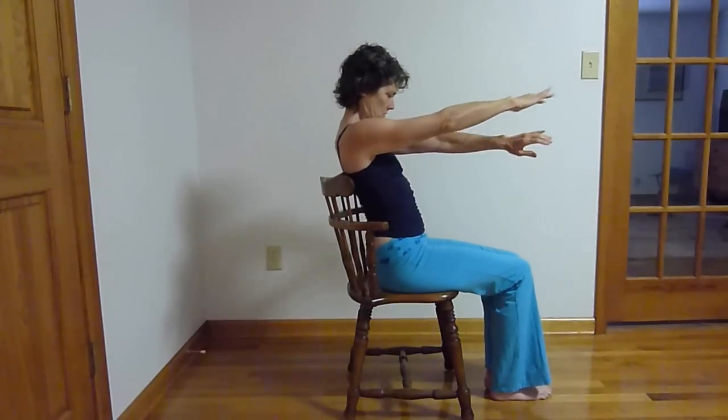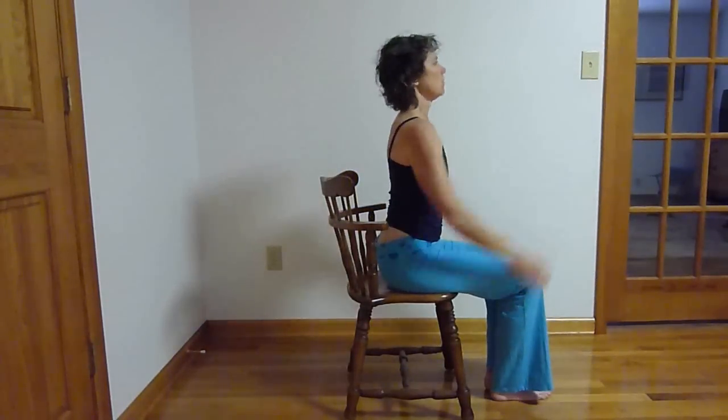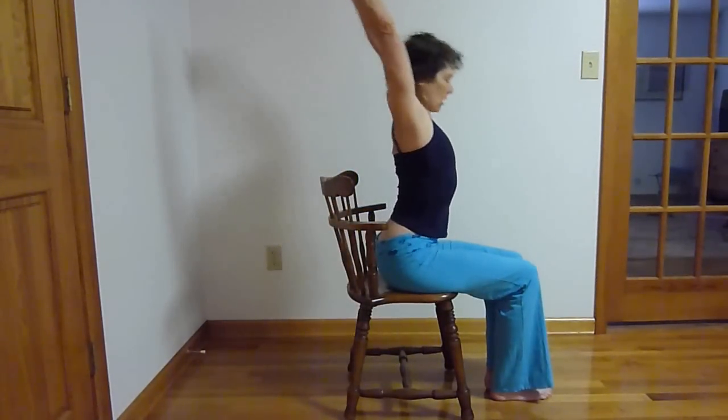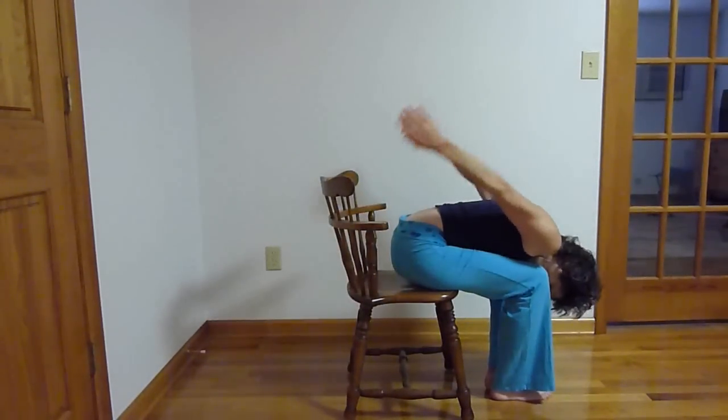Breath of joy — sniff, sniff, sniff, ha — exhale, stale air out, fresh prana in.